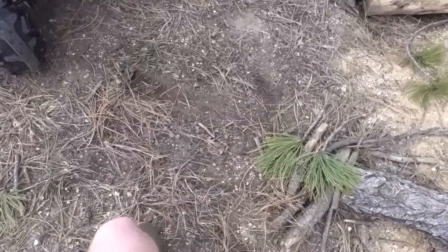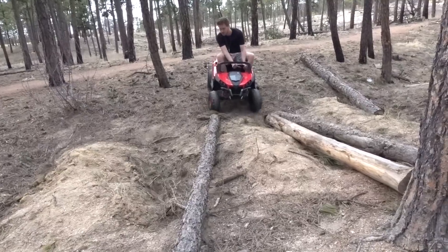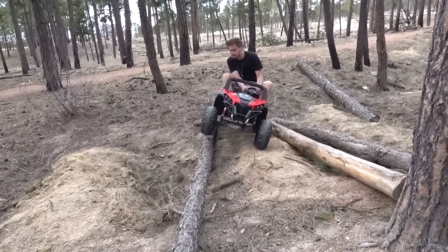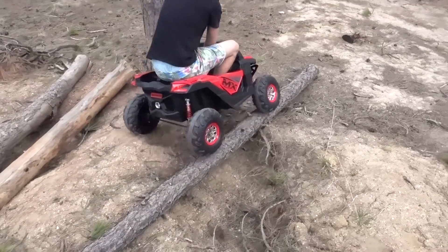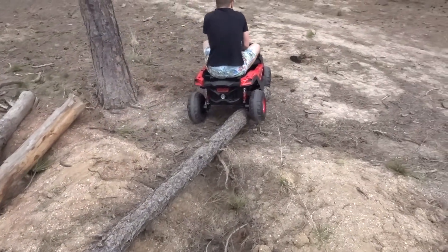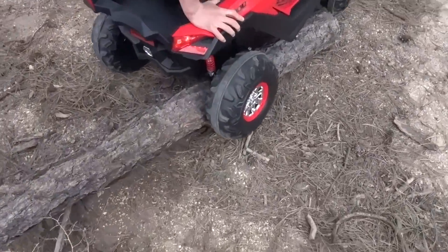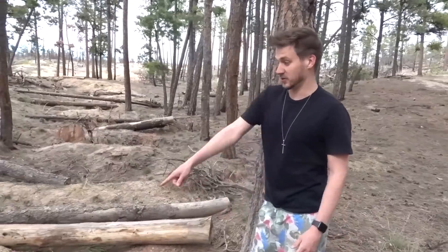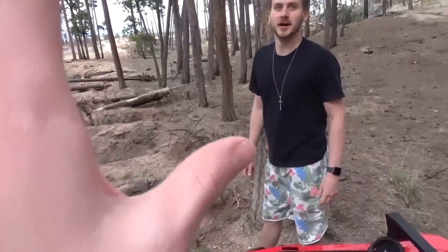We built a little ramp going up to this — it should work. Keep going, keep going. Oh, you fell off back. You almost made it — that was cool. I thought I was going to flip over in the ditch.